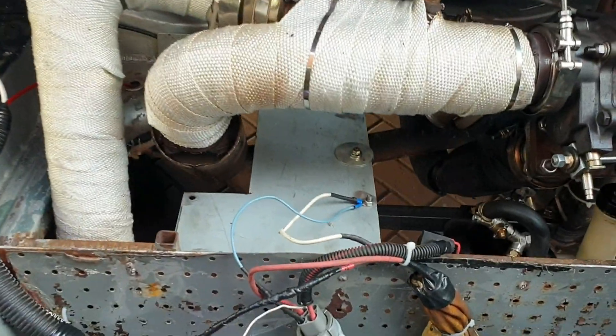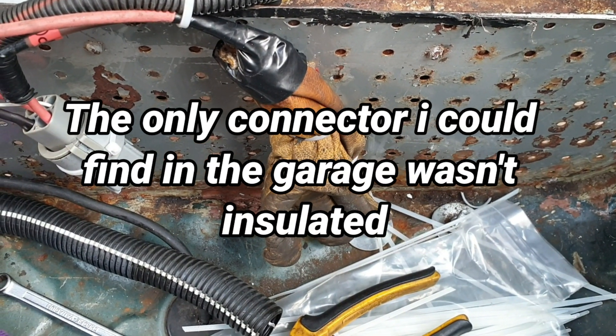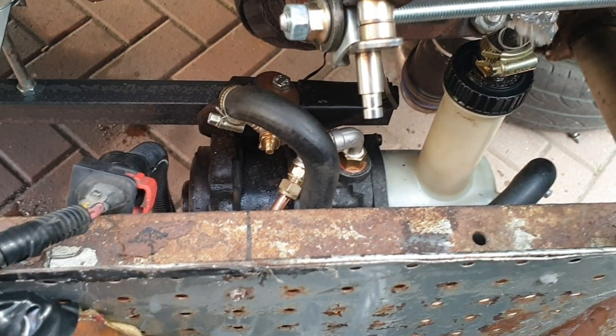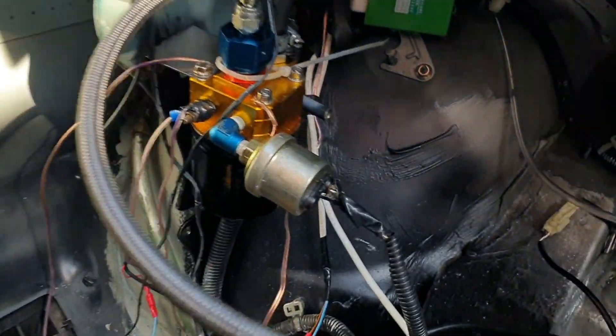We're running again: one relay, one — I will explain that — pump, turbo, a mess of wiring, oil filter housing.